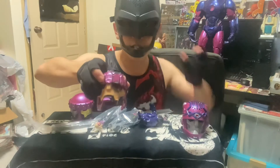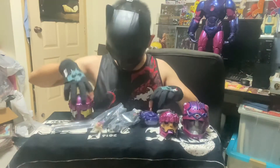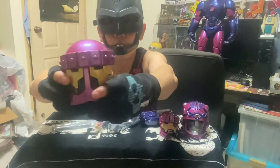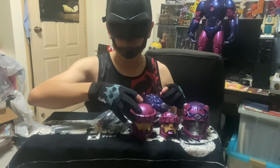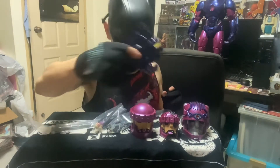It comes with a master mode head, a damaged Sentinel head, and a tri-Sentinel head sculpt as well. The shine and the paintwork are very nice, very fantastic. We also got a damaged Sentinel head for display.